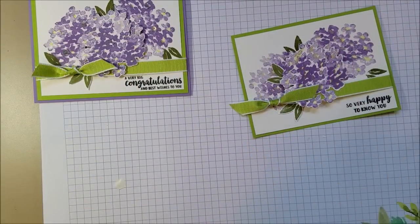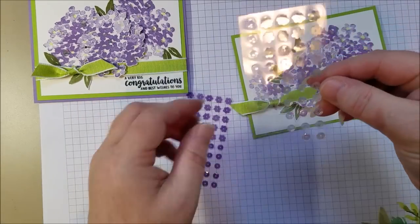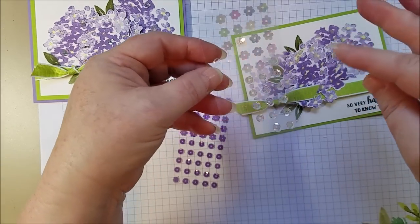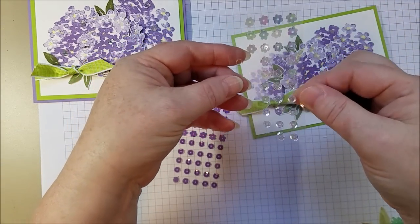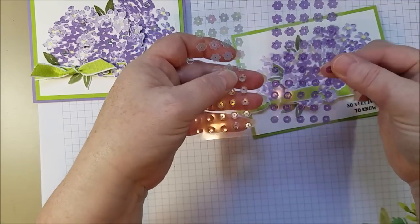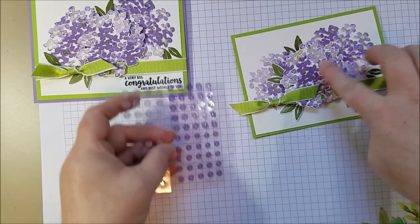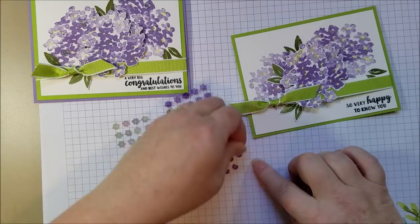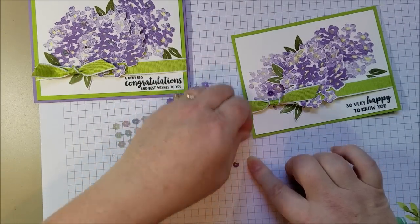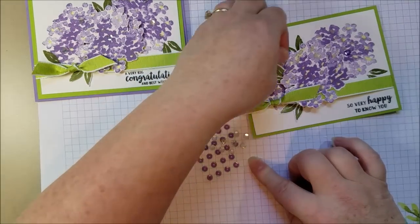It really looks great when you add these sequins. The Gingham Gala adhesive-back sequins — this one is called Balmy Blue. With the way sequins work and the way the light catches it, it actually has a purple hue more so than a blue. And then there's also a Highland Heather one. You can kind of combine these and get the lights and darks. There are some dark ones and then some light ones.